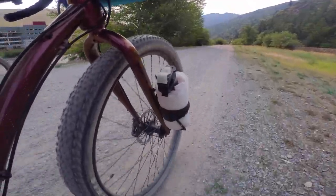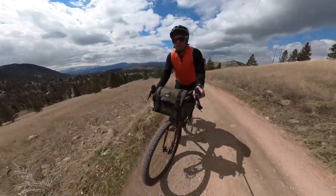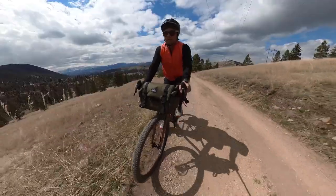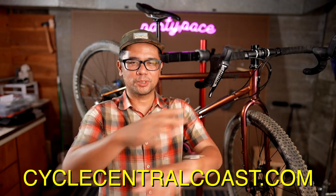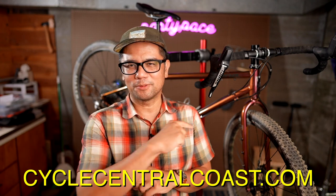So what do you guys think of the ULTD? Is this the bikepacking or gravel-plus bike of your dreams? Let me know in the comments below. If you have any other questions, leave those in the comments — I'll be sure to check them out. Definitely check out the sponsor for today's video, Cycle Central Coast, and find your next dream ride. As always, keep the supple side down.